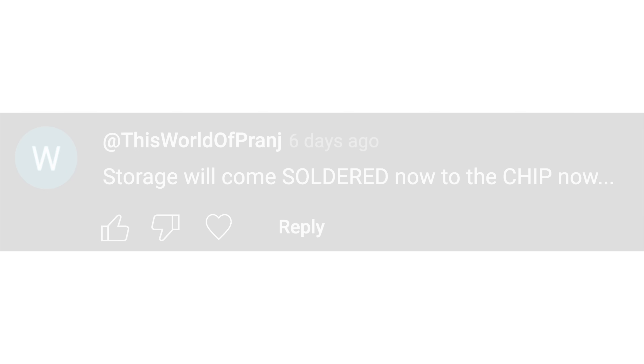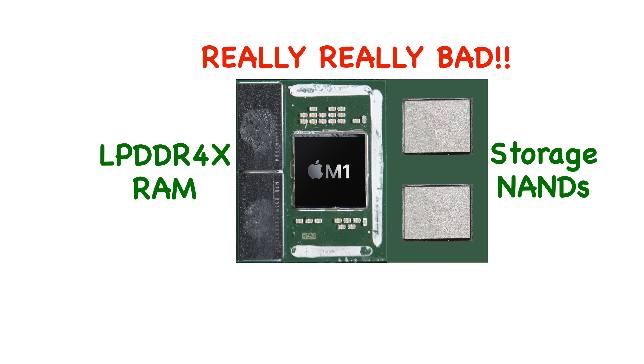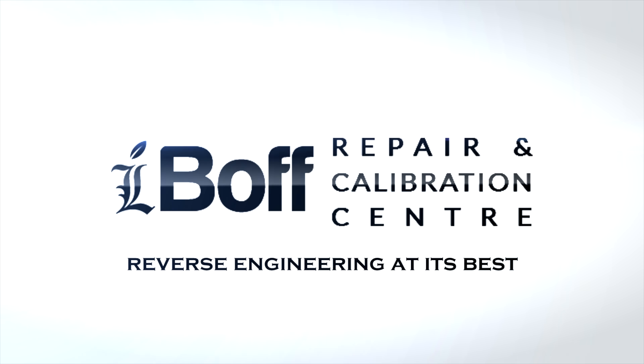Another comment says storage will come soldered to the chip next. It would be a nightmare if they started soldering storage next to the SoC, just like how they hard-soldered the LPDDR4X RAM next to the M1 silicon die — we seriously hope they never do this. Thank you to everyone for your support. Make sure to subscribe and see you again at the iAboveR60 channel — reverse engineering at its best. Thanks for watching and have a nice day.